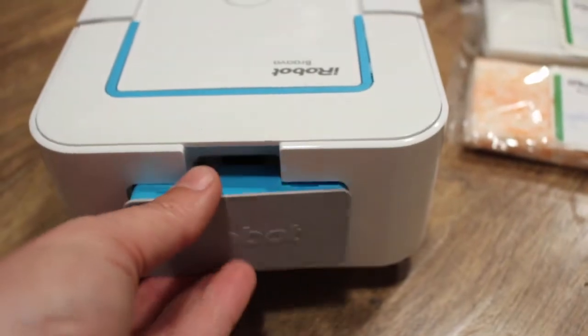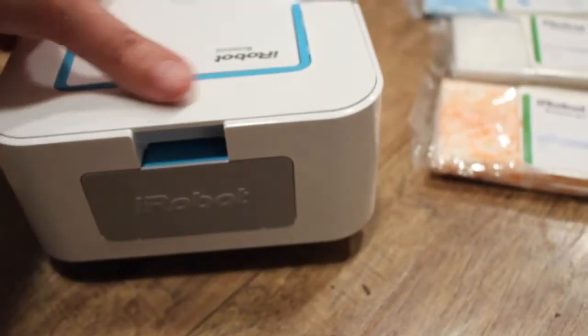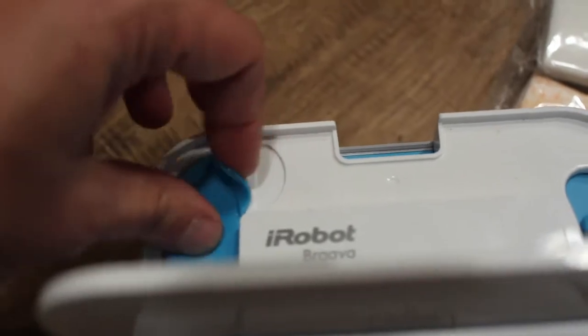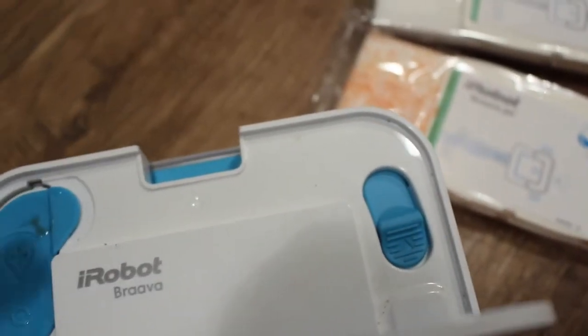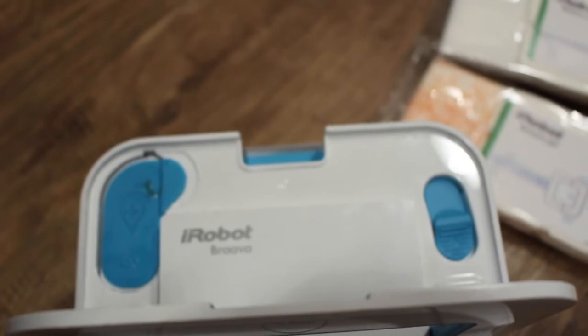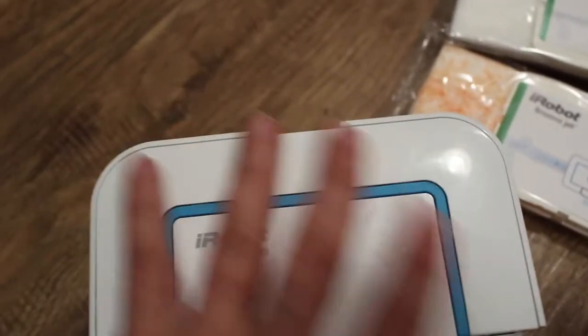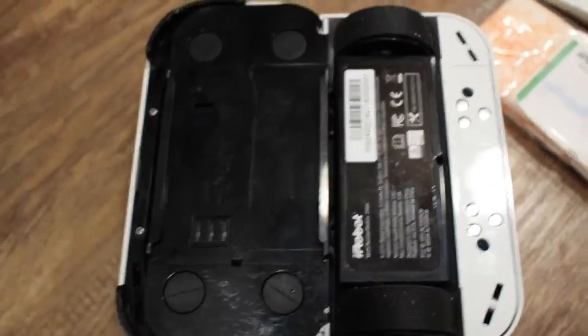I'll show you how easy it is to just pop the battery in. Now that the battery's popped in, if you're planning on damp mopping, you would put some water in right there — as you can see, I've already added some water. This button ejects the cleaning pad when you're finished. All you have to do to use the iRobot Braava Jet is flip it over and insert a cleaning pad of your choice.